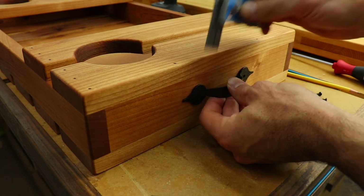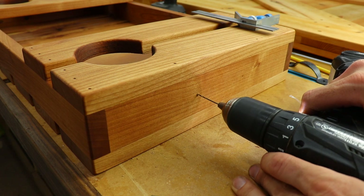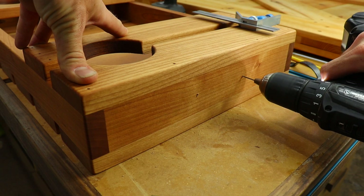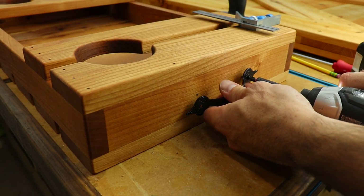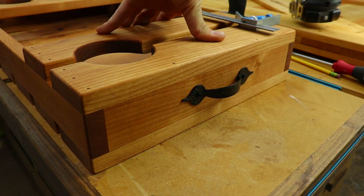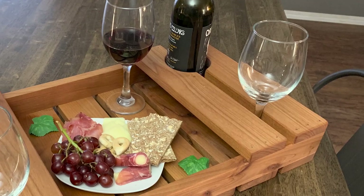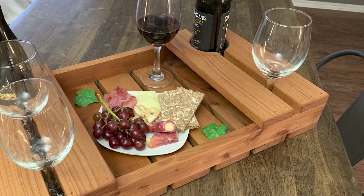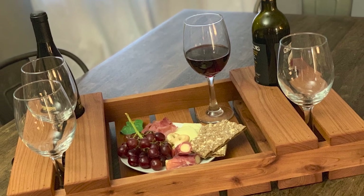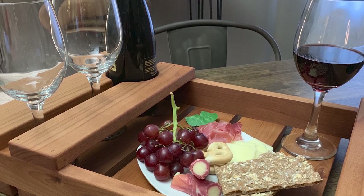Once the finish was dry, just attach some simple handles to each side. And with that, this project is finished. I really appreciate you guys watching, and I hope it inspires you to get out in the shop and make something. Please like and share if you found this video helpful, and remember to leave me a comment below with video ideas. I'll see you guys on the next build.